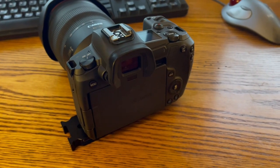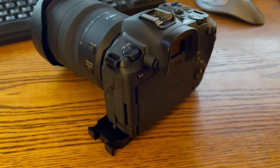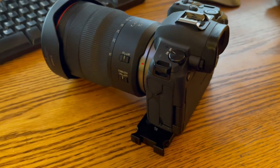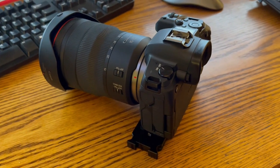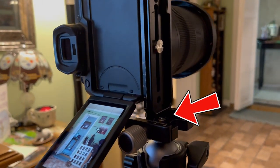It arrived in just two days and I attached it to my camera body. Since it doesn't have any guide pins I wasn't sure if it would rotate on me with the weight of the lens, but it seems to be very grippy and even with the weight of my 15-35 lens attached it isn't going anywhere. I mounted the camera to my tripod and it's very solid.